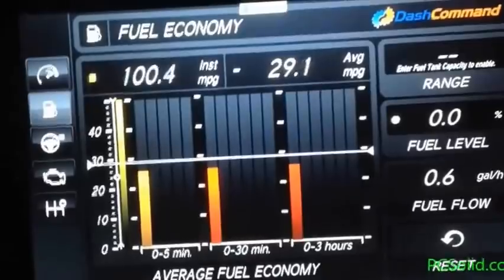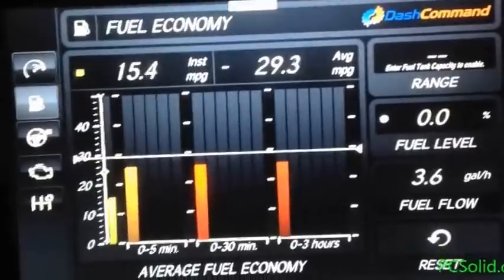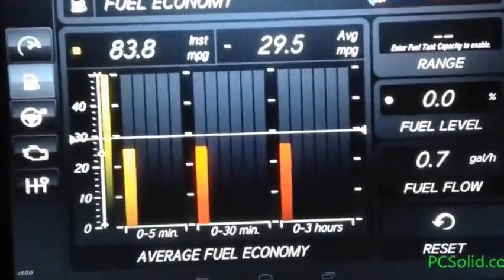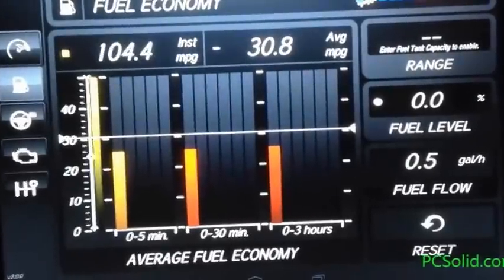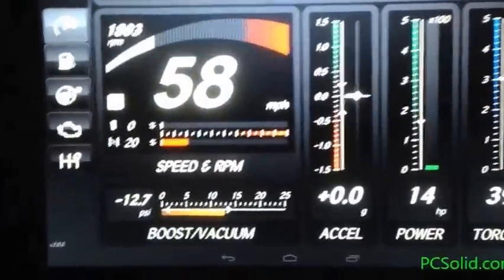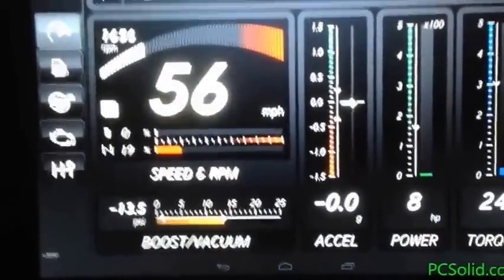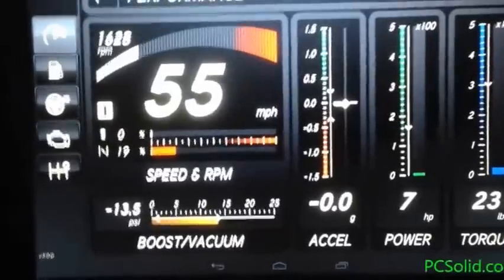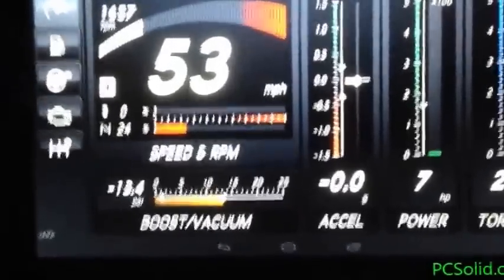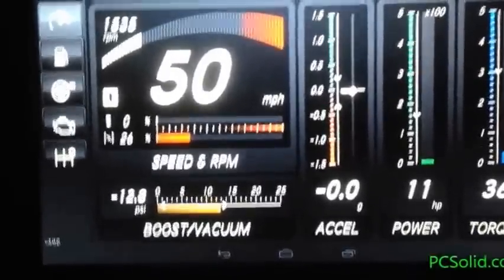In the city it gets under 20 for sure. Anytime the instant MPG goes over 100, that means I'm coasting going down a hill. Under 20 usually means I'm accelerating, and if it gets under 10 I'm really accelerating from a standstill. It's a V6, not much power — 58 miles per hour, 1700 RPM, 19% throttle. It shows boost, excel power, horsepower, and torque in foot-pounds.